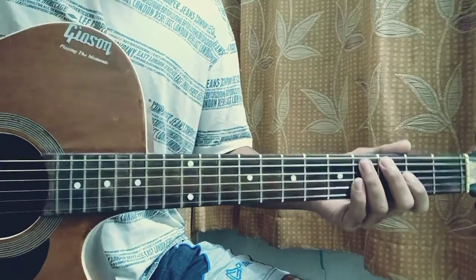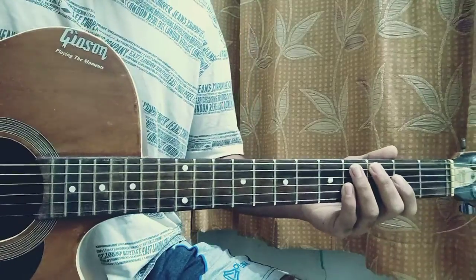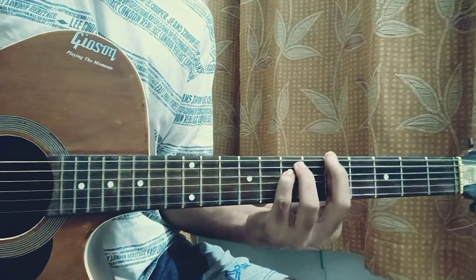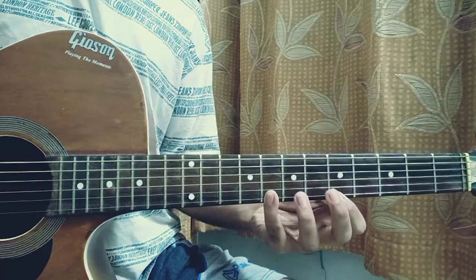What's up guys, welcome back to my channel. Today I'm going to show you how to play 'Oh No I Hope I Don't Fall,' and this one is based on a scale. Now this song is based on the A minor chord and I'm going to show you how to play that in the pentatonic scale.